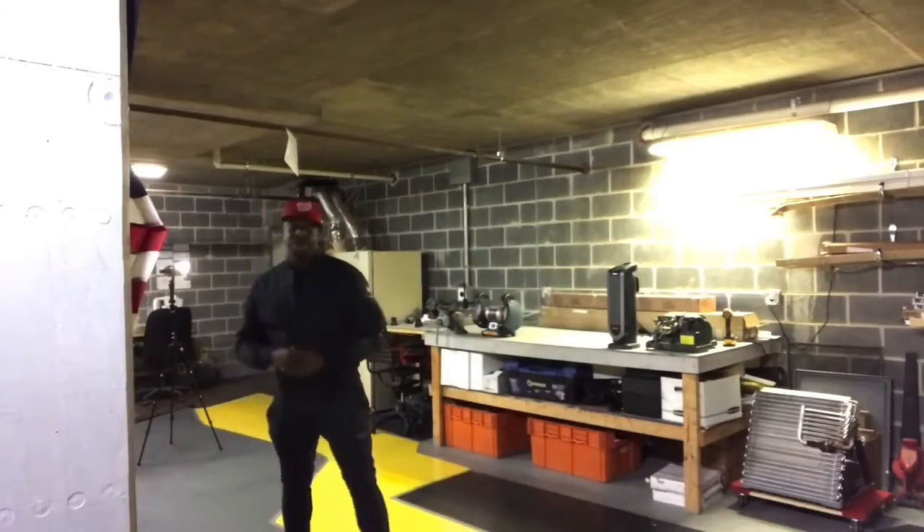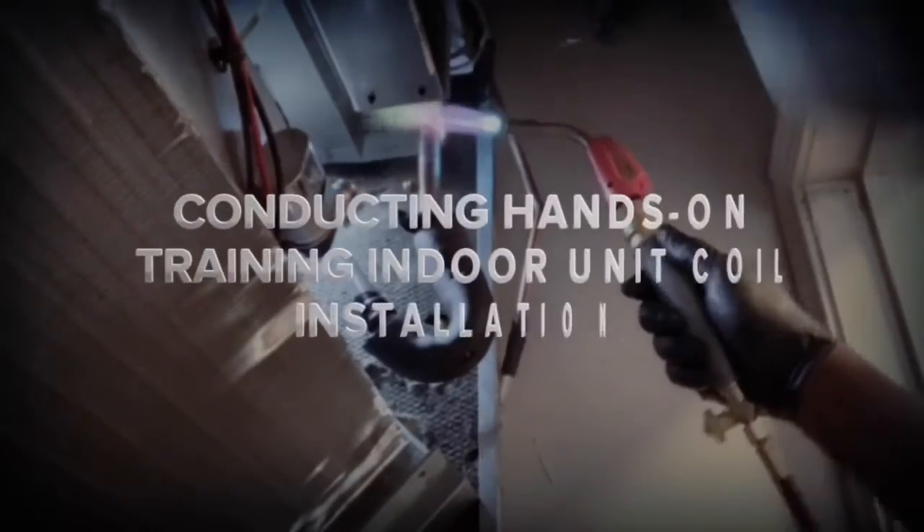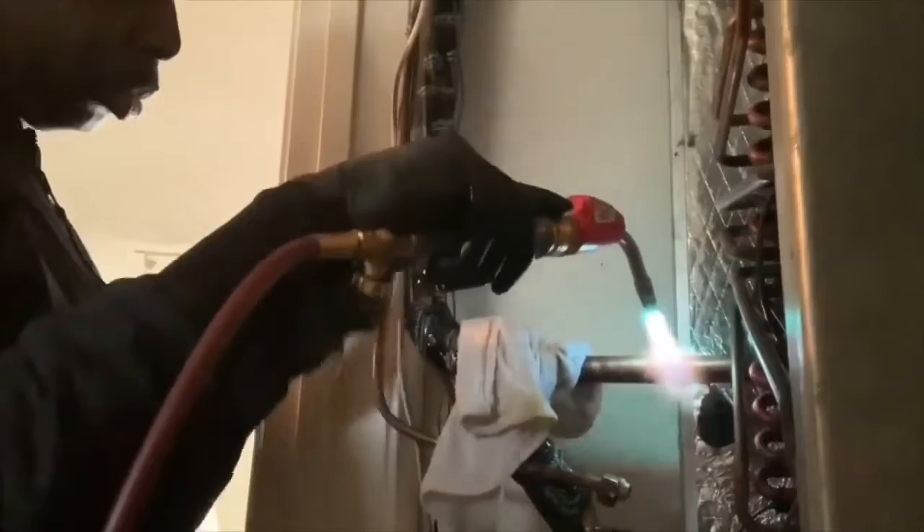Hey, what's going on today guys, it's HVAC certified once again coming to you with a brand new tutorial showing you how to pump down an HVAC system and storing your refrigerant in the compressor. Alright guys, let's begin the pump down process.